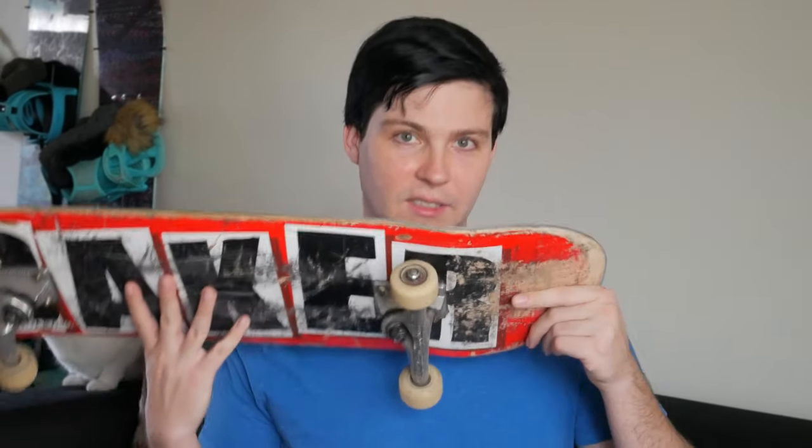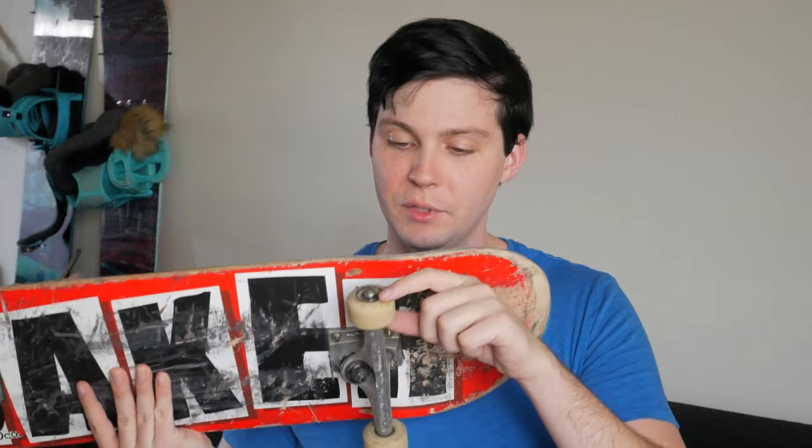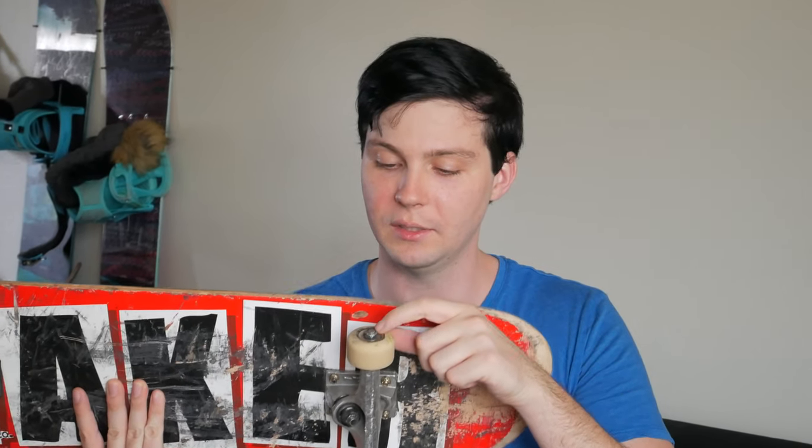I'll probably be getting a new complete because the bearings have so much dirt in them, the threads are tearing up from doing pre-loads on the bolt, and the bushings on one side are completely shredded. I'll probably just have to get a whole new complete as my next board. But for right now I'm gonna go skate.